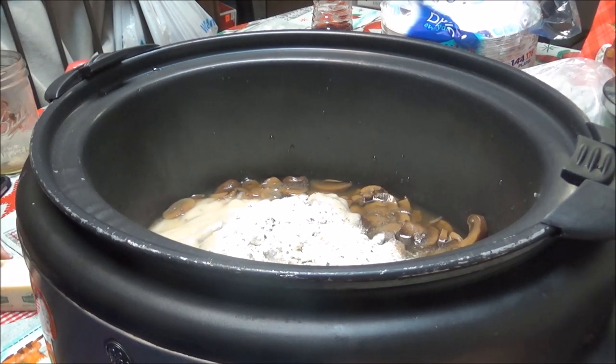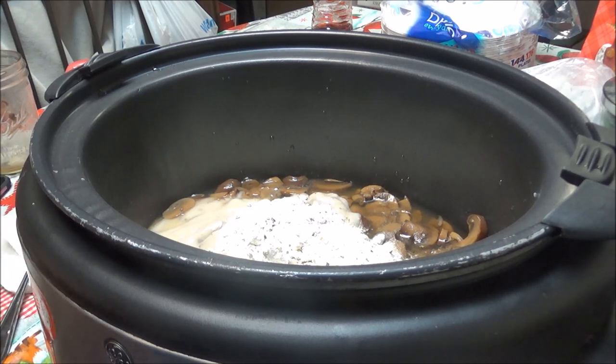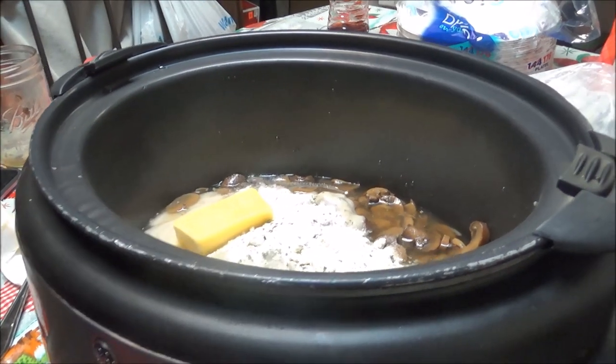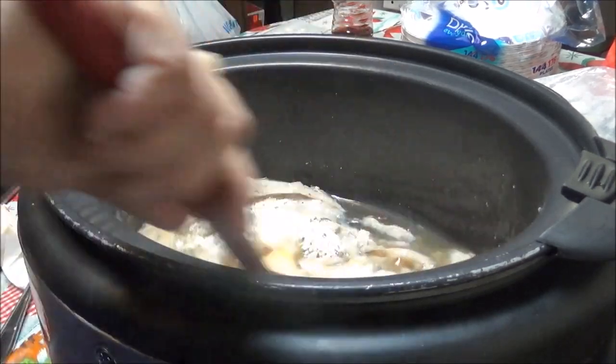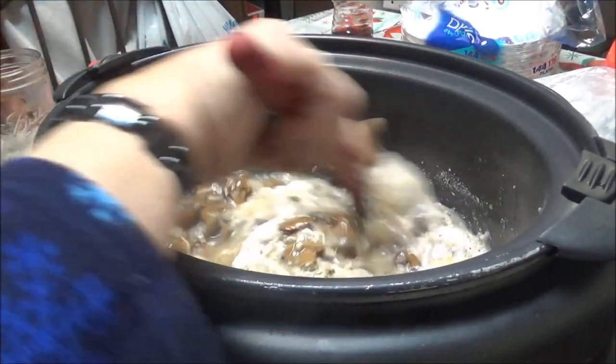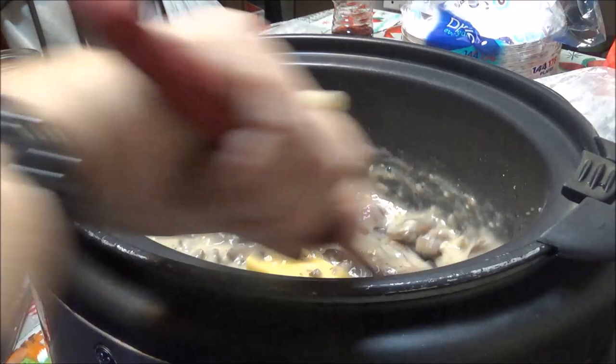And then I'm going to put in a half a stick of butter in there — which I should have cut this before I started the video, but as usual I didn't. Let me stir this all up and get it mixed up. Oh, it smells so good.